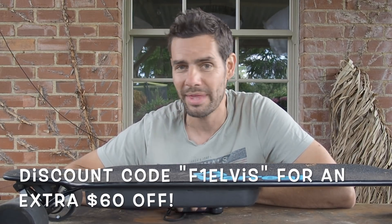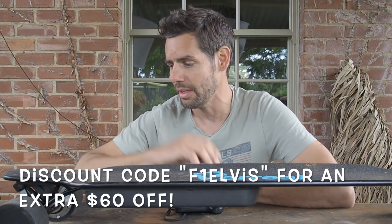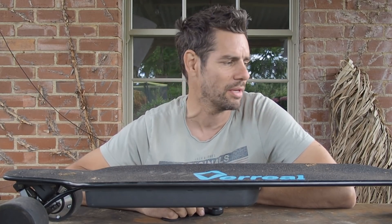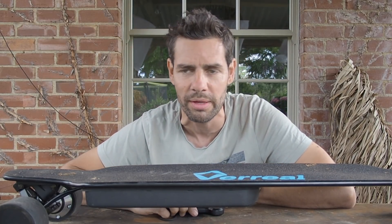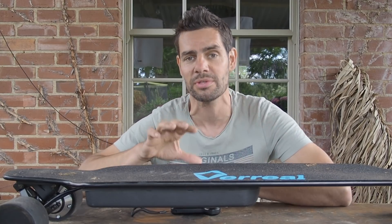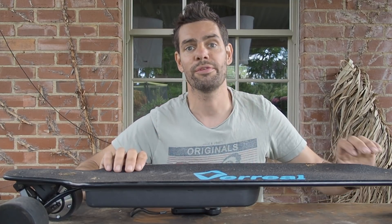For £330 - including free delivery from China to almost anywhere in the world - I don't think you can go too far wrong with this. It's a no-frills board, so you're not going to get extras like lights, wall mounts, or controller pouches that some other boards include. But at the budget end of the marketplace, all that really matters is how the board looks, how it rides, how far it goes, and how fast it goes. For all of those things at this price range, you could do a lot worse than the Vareal F1 board.